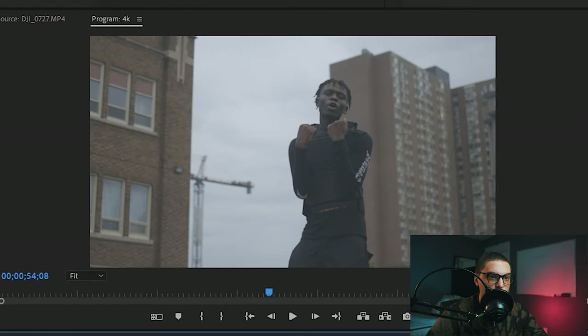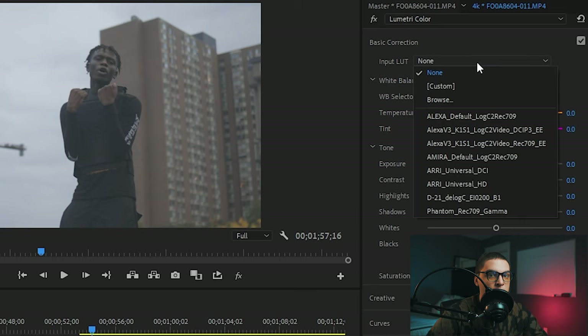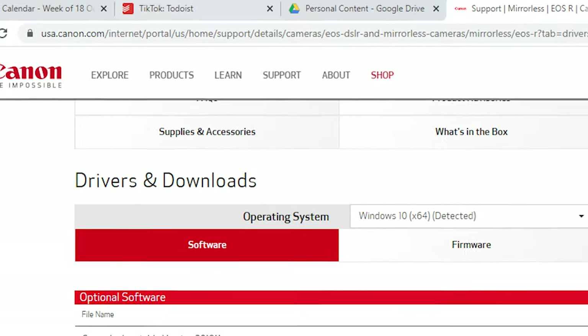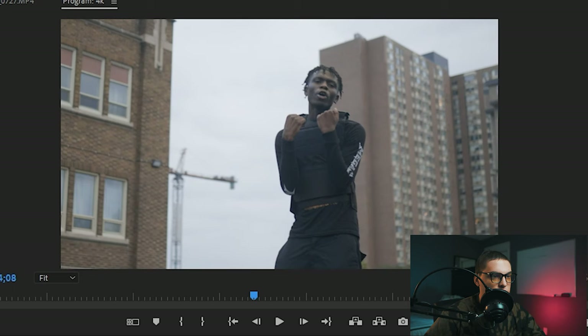Now we're going to play with something a little different — this is a performance shot. Since this footage is logged, the first thing I would recommend is putting on a Rec.709 LUT to turn it into Rec.709 footage instead of that flat log profile. If you're confused about where to get one, just go to your camera manufacturer's website — there should be downloads for a Rec.709 LUT. Just search your camera name plus Rec.709 or log to Rec.709 LUT.